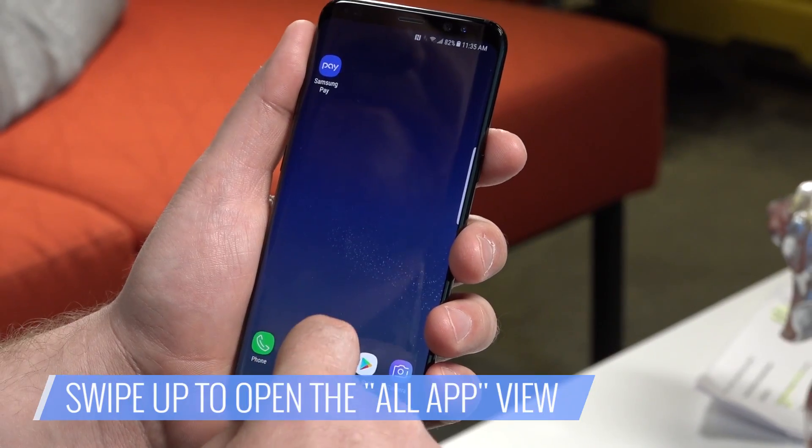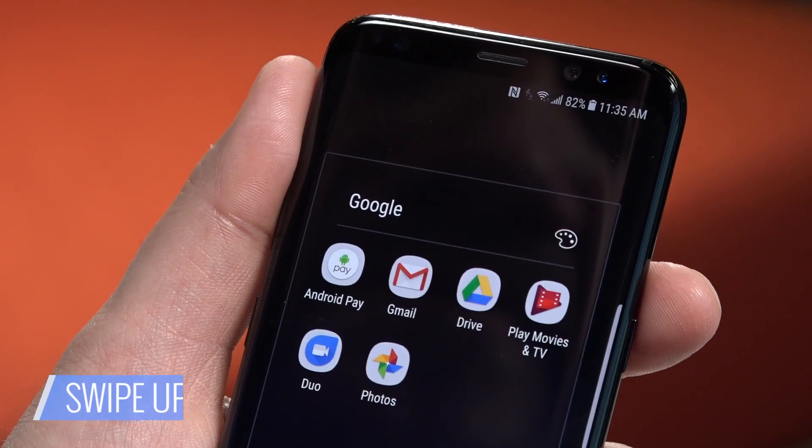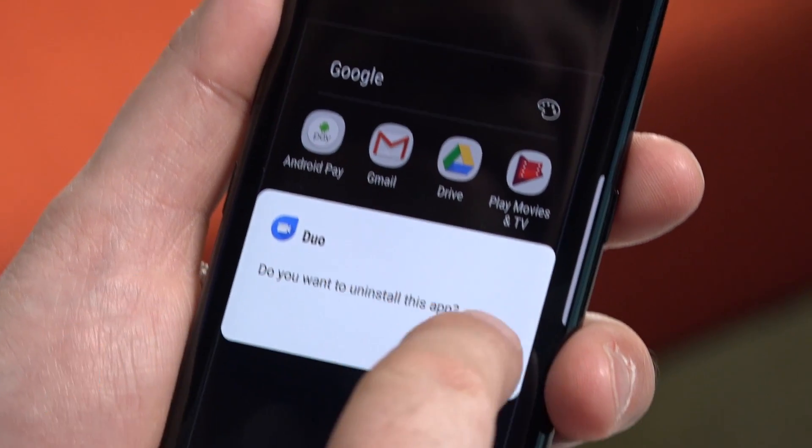When you're ready to start cutting apps loose, here's how you do it. Swipe up to open the all apps view. If the app you want to get rid of is in a folder, tap the folder. Press and hold on an app. Select disable or uninstall if available and follow the instructions. If neither option appears, tap app info and then select disable and follow the instructions.